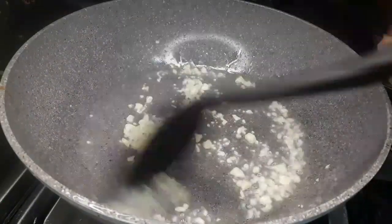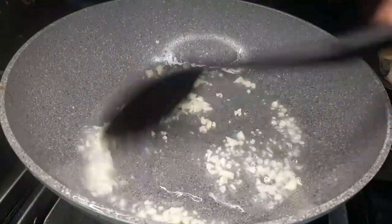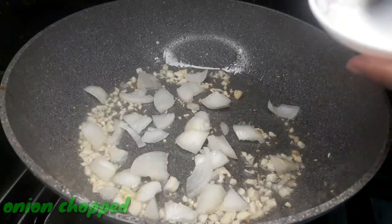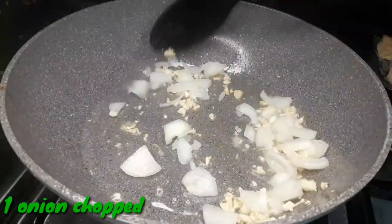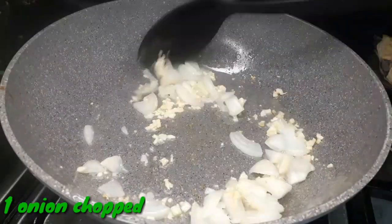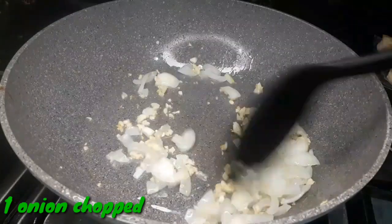It's not fried — it's called sautéing. In Filipino, we call it gigisa. After that, I add 1 chopped onion. We're going to sauté or gisa it for a few minutes until it turns translucent.